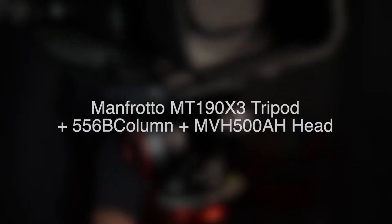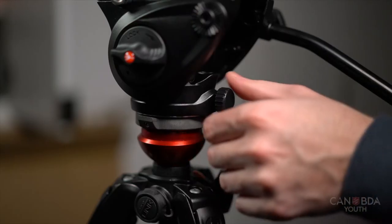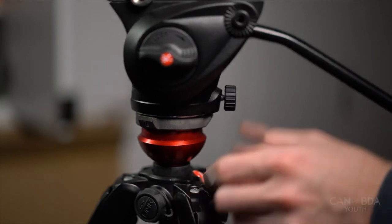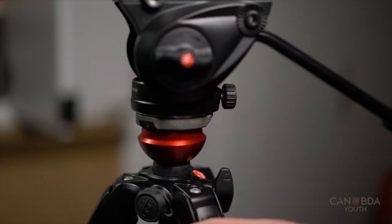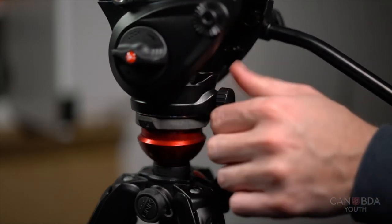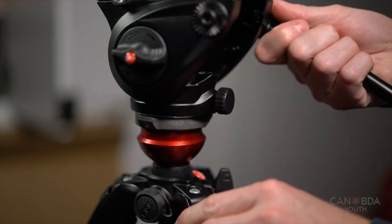This particular tripod has a fluid head which is made for video. This is the pan adjustment for horizontal movement. If you loosen it just enough you can get a gradual or smooth motion depending on what you want, and then you can tighten it all the way if you don't want it to move.